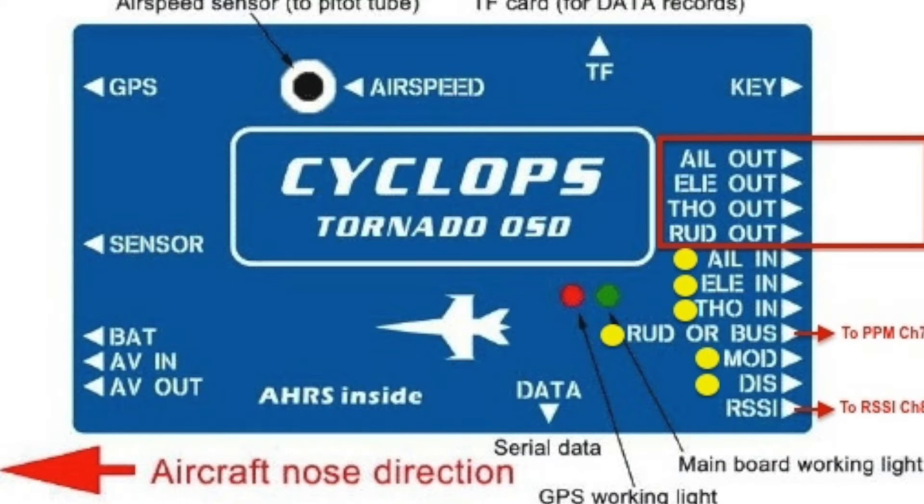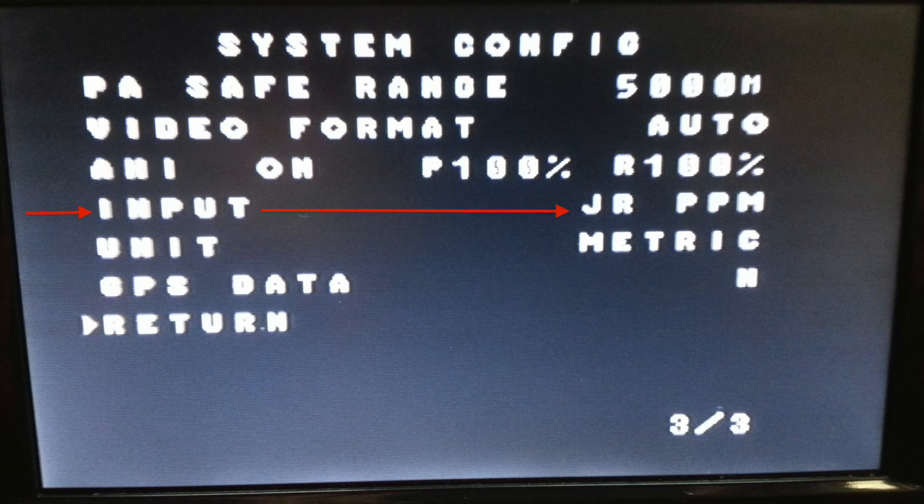This is the Cyclops Tornado OSD screenshot I'll be using in my airplane. The red box indicates where you wire in your servos, ESC, and all that — it goes to your airplane. The yellow dots represent what's being streamed through PPM. Where it says 'rudder bus' is where the PPM wire goes, and then of course to your Dragon Link receiver. I have six yellow dots — six channels going through PPM — and RSSI at the very bottom goes into the Dragon Link RSSI.